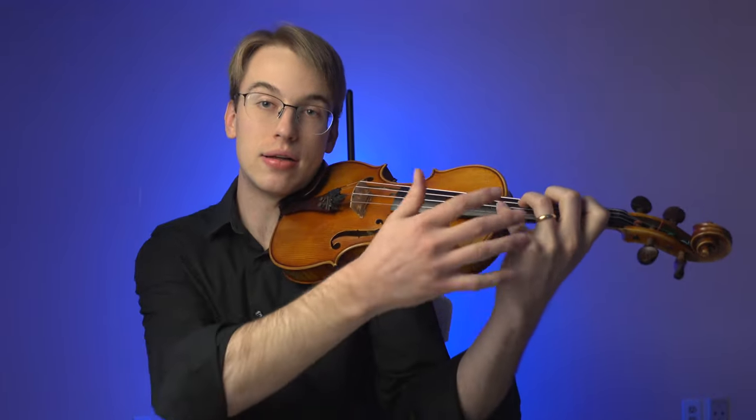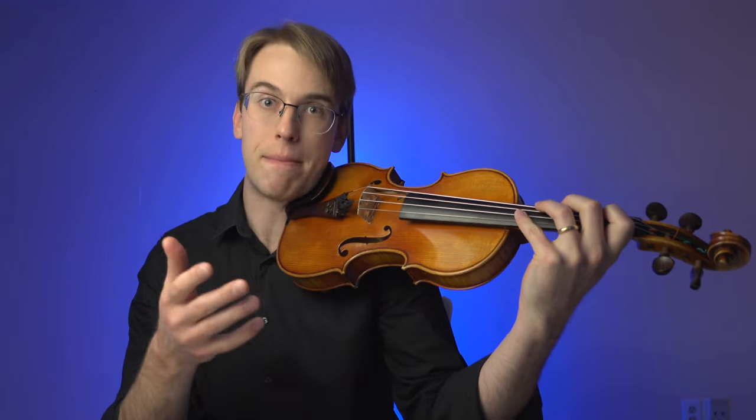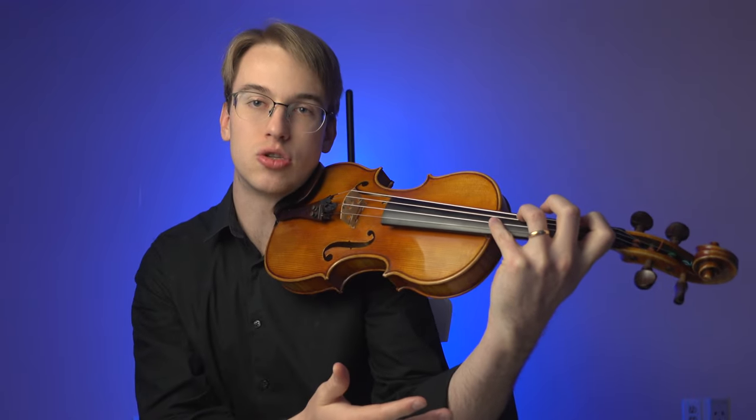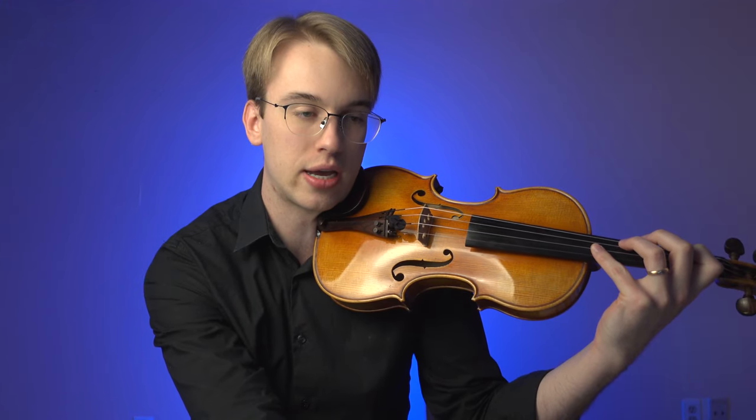When you're playing scales and arpeggios in a kind of engaging format, your left hand is really set. I'd like to introduce a bit of a Shradiak exercise.